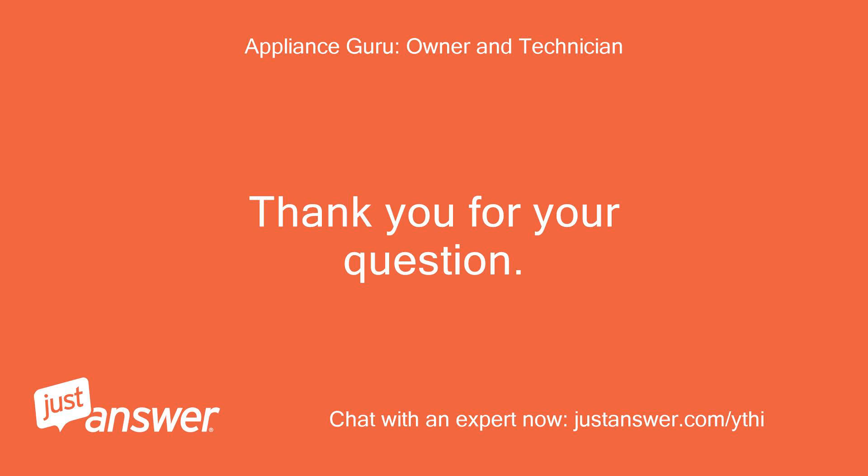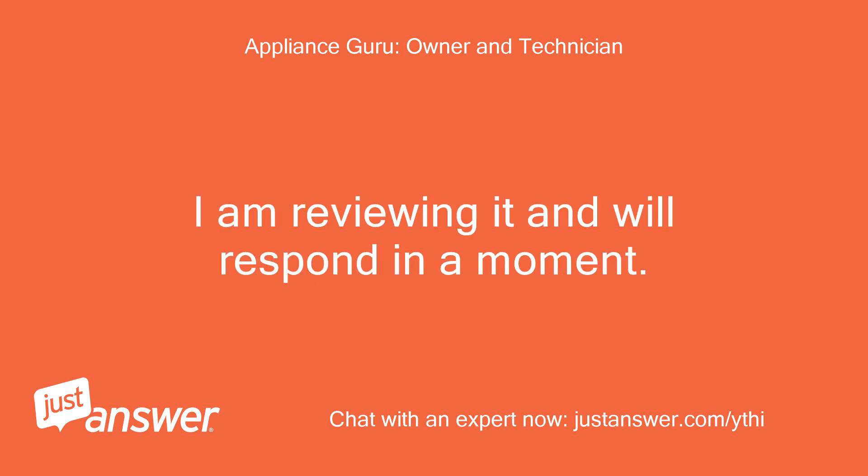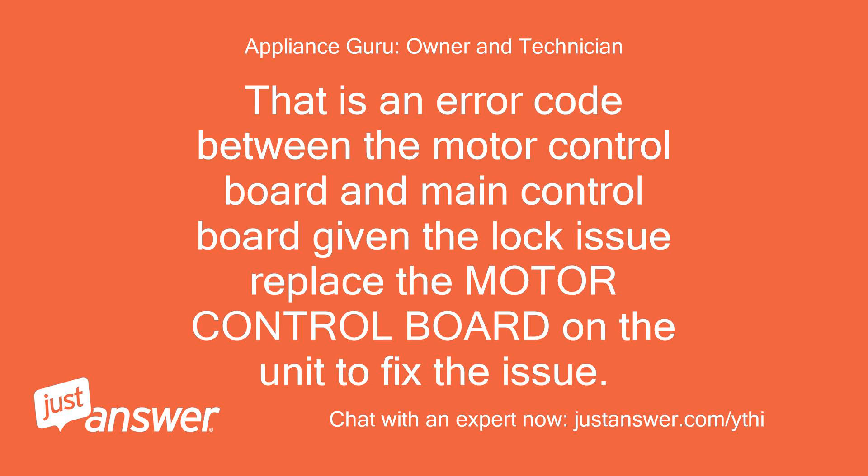Thank you for your question. I am reviewing it and will respond in a moment. That is an error code indicating a communication issue between the motor control board and the main control board, given the lock issue. Replace the motor control board on the unit to fix the issue.